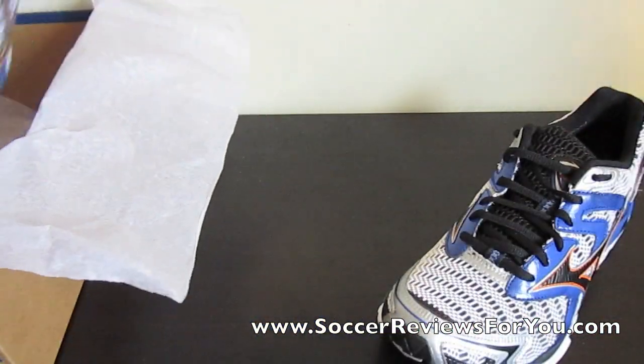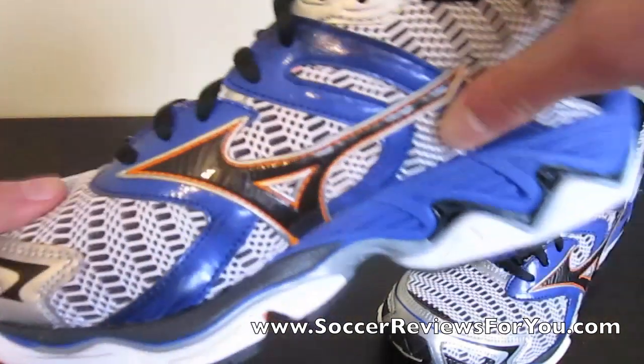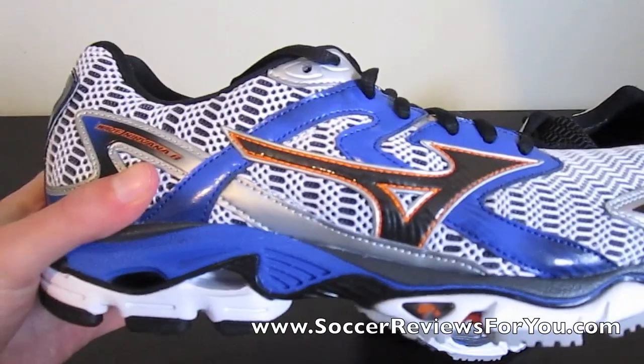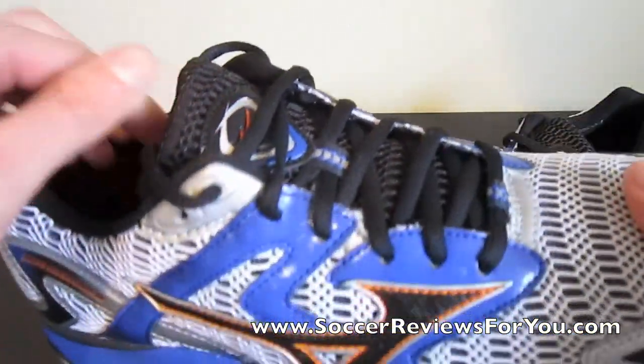Let me just grab the other shoe real quick and get the box out of the way. But it's definitely a technology that you can only get from Mizuno. And as you know from Mizuno soccer shoes, they're kind of cutting edge as far as technology goes. So if Mizuno is doing it, you know it's probably something good.